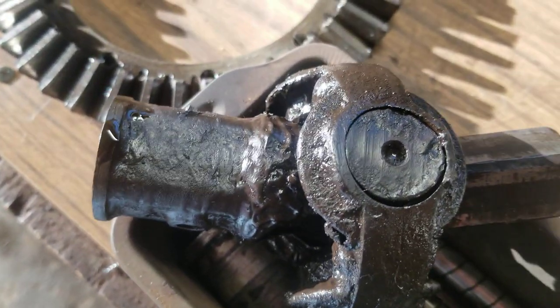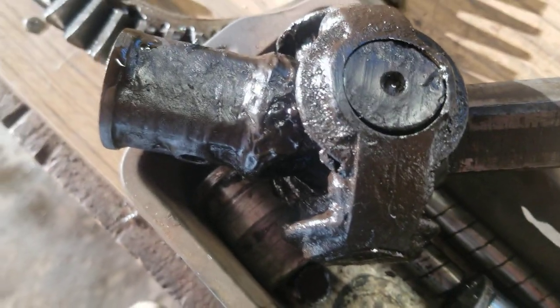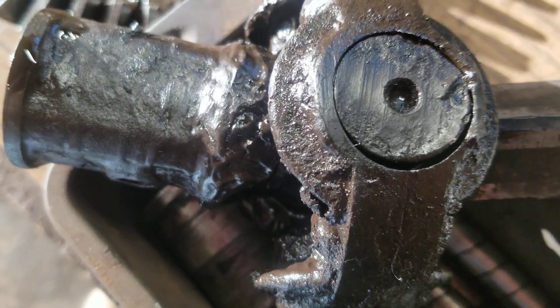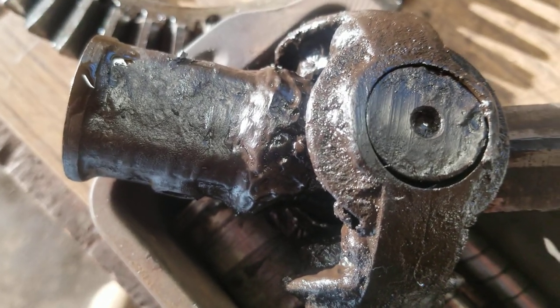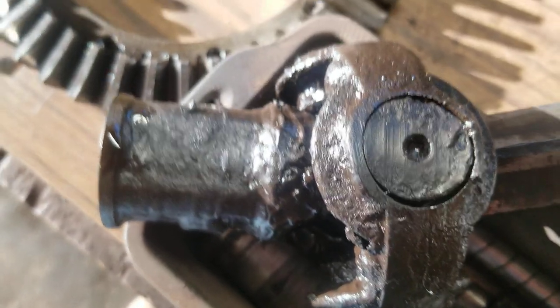We don't even need to get the feeler gauges out — I think you can even see this on the video. Acceptable wear per the manual is six thousandths, and that is more like an eighth of an inch, so that u-joint is shot.